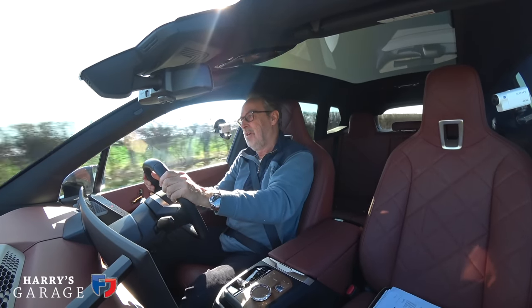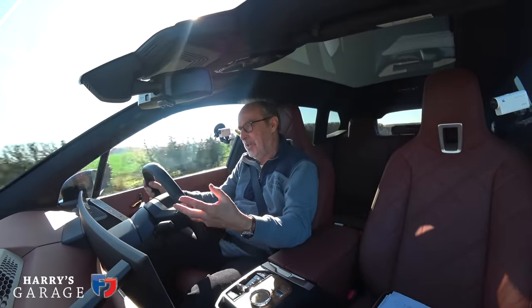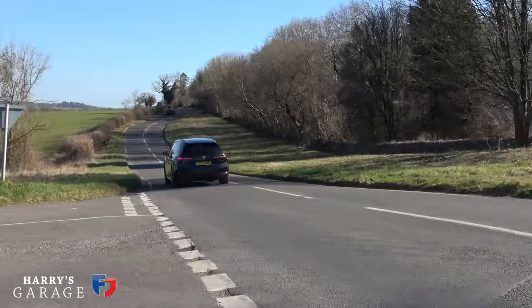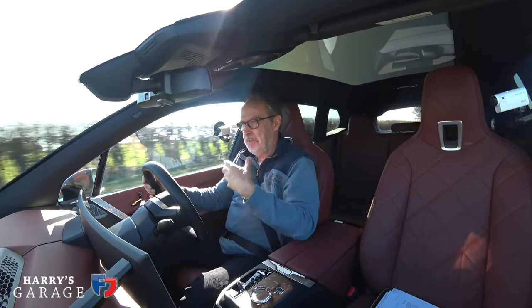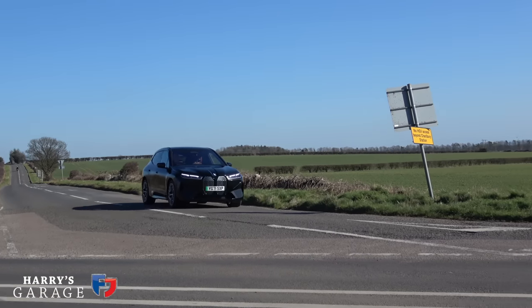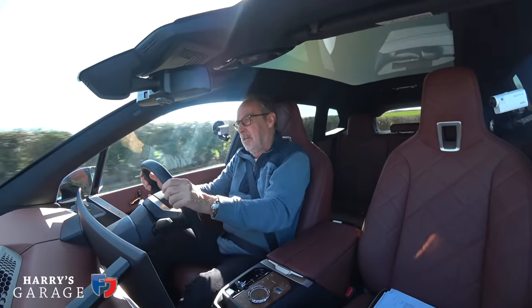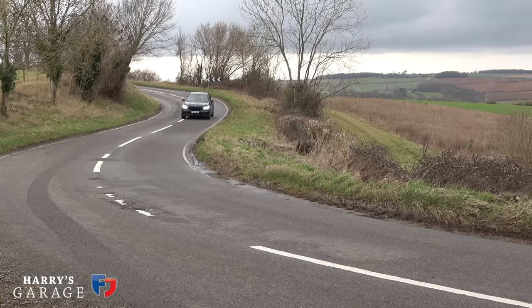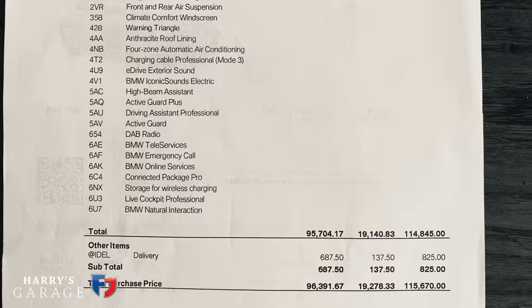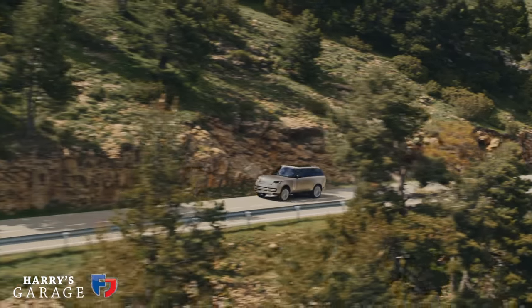Likes and dislikes: number one dislike — I just think, what are we doing here? We're ending up with a family car that weighs 2.5–2.6 tonnes. I think this car should weigh under two tonnes, not approaching three. The actual dynamics are good and if you don't look at the spec sheet you wouldn't really know. The design is a bit marmite — it's quite hard to make a car with this volume look super stylish. I didn't love the look of the X5 but I loved the car, and I think the same applies here. But that price — £115,000 as you see it — that's Range Rover Autobiography territory.